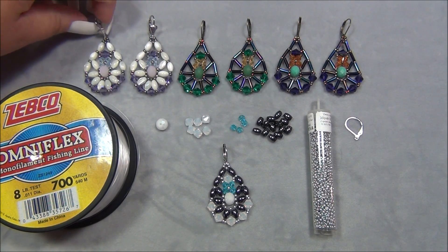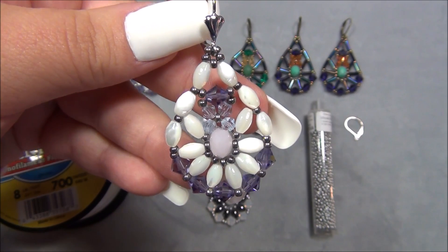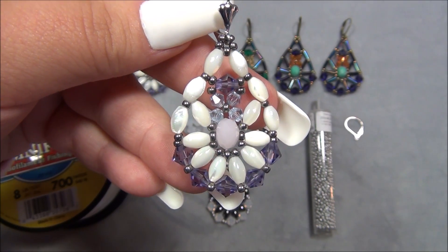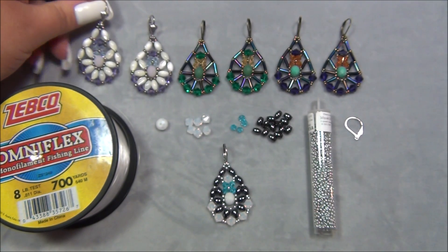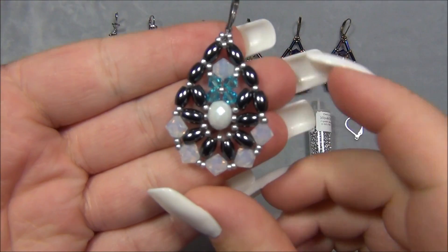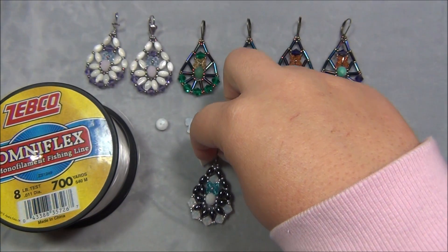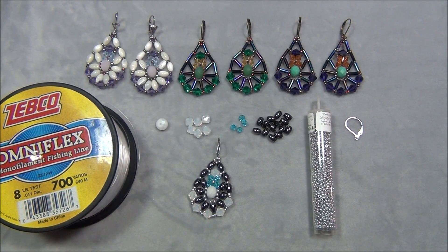After I made the bugle bead ones I realized I should try a different kind of bead. I got these beads from BB Craft — they're like mother of pearl or rice shaped beads, so beautiful. Then I remembered I had rice shaped hematite beads in my stash, so I did that version too. It's a really unusual design but it looks cool and works up really quickly.